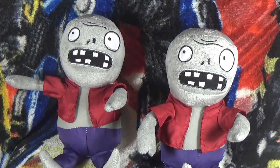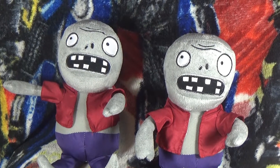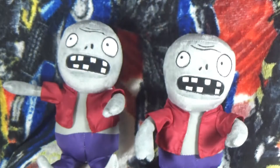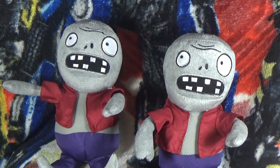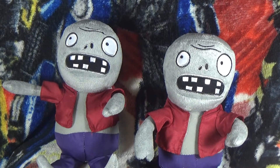Hi guys, it's me Lego Mario Bros again on my second channel Lego Luigi Bros. This is actually filmed on the same day I did the Darth Vader pig plush. Today this will probably go up on a Friday again, but these are the Plants vs. Zombies — whatever the name of the zombies is in the video or thumbnail.